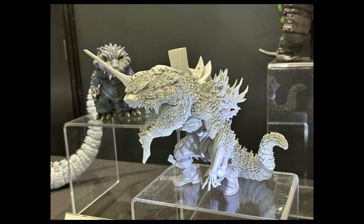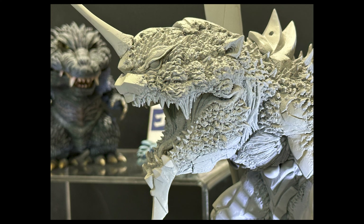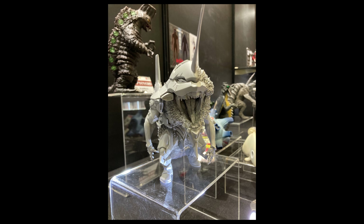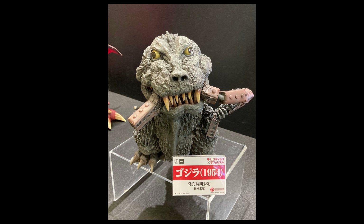They released a 30 centimeter version a few years ago and reissued it — sadly I missed the reissue because I was at work, so I'm happy to at least get the Deforeal. I've grown to like this hybrid look. On one side of the head you can see more of the Millennium Godzilla, and on the other side you see more of the Eva. That's a really good-looking head.